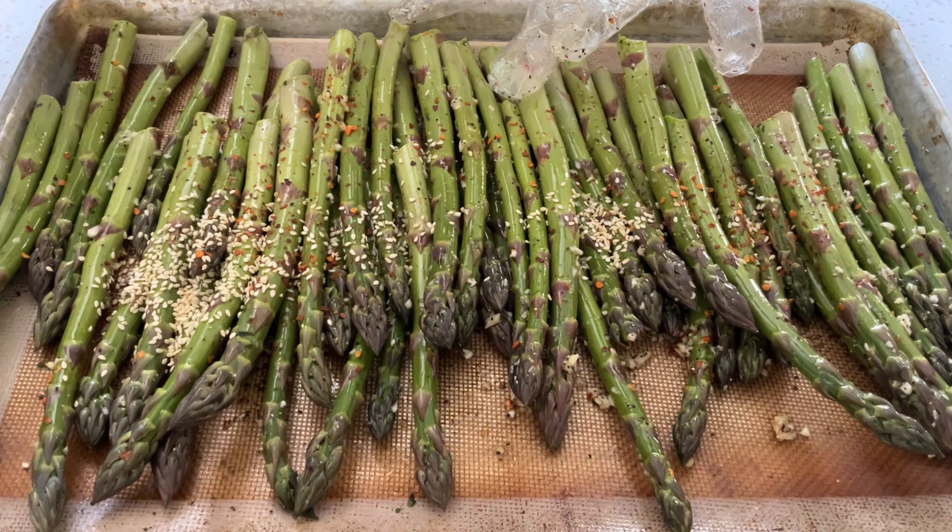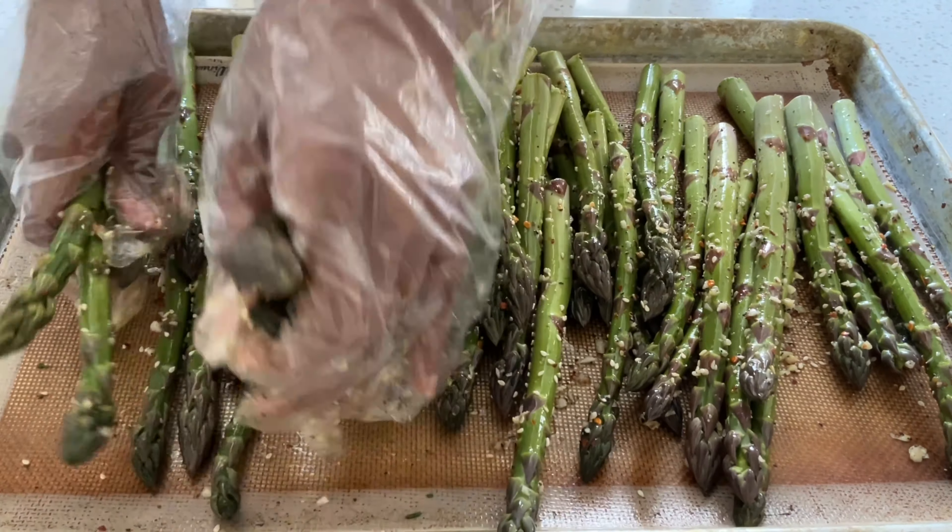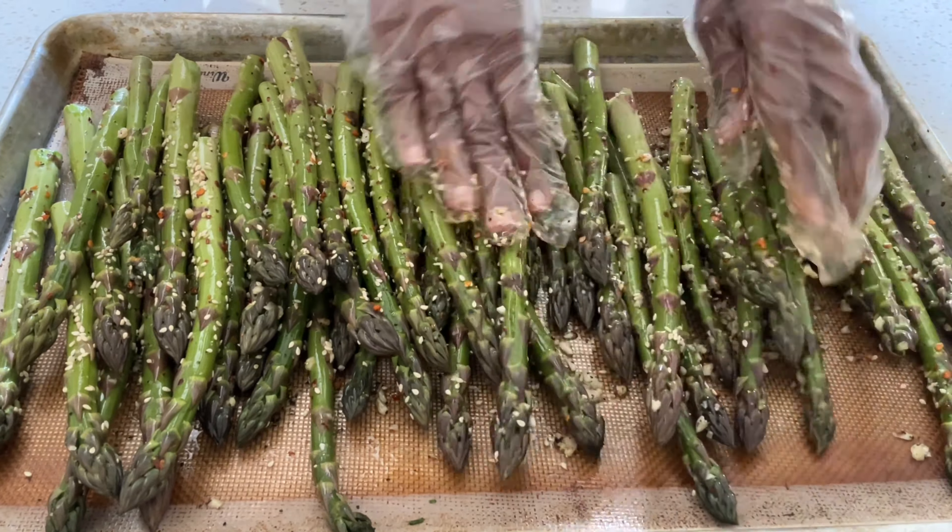One more ingredient — sesame seed. It's optional. Open sesame. Come to cook it. Okay, I knew you liked it.